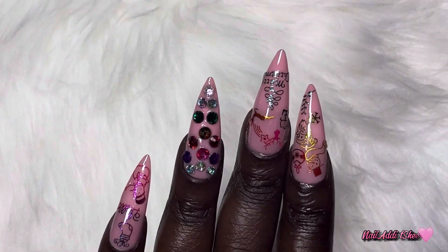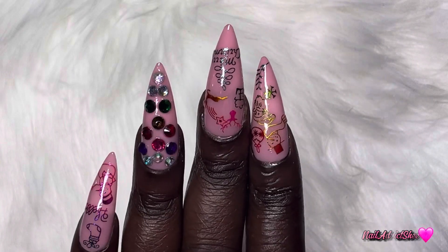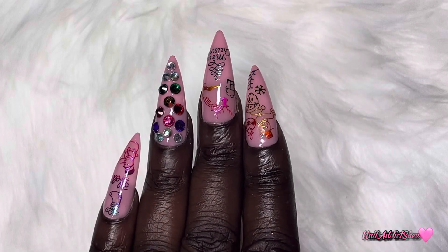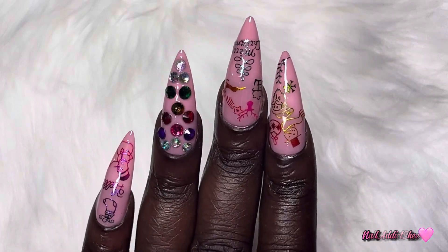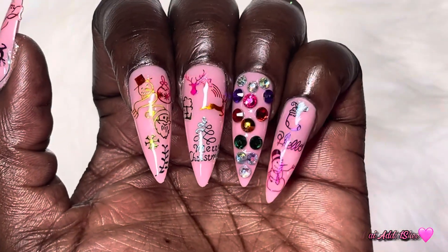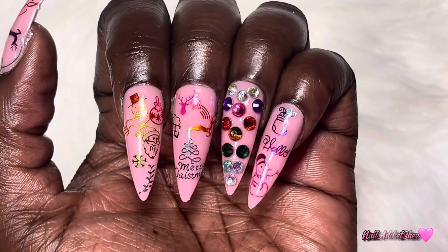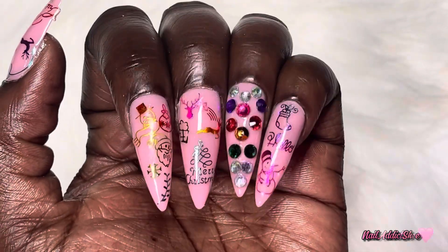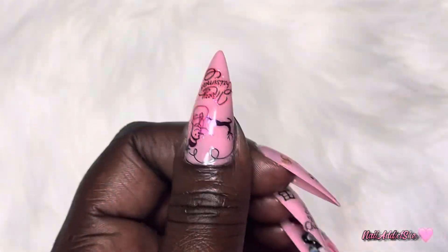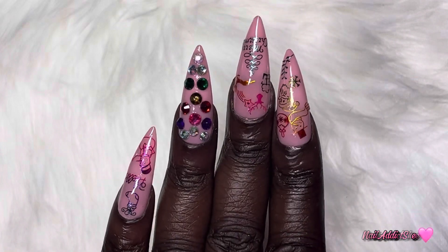Here is the finished set! Such a simple, cute Christmas sticker mashup set and the stiletto shape tops it all off. I love me a good stiletto shape. Comment down below and let me know what you think of this set. If you've made it this far into the video, I would love it if you like, comment, subscribe and hit your post notification bell so you don't miss any of my future sets. I thank you all for being here today - I'll see you guys tomorrow. Remember to be the very best you you can be, and much love to all.